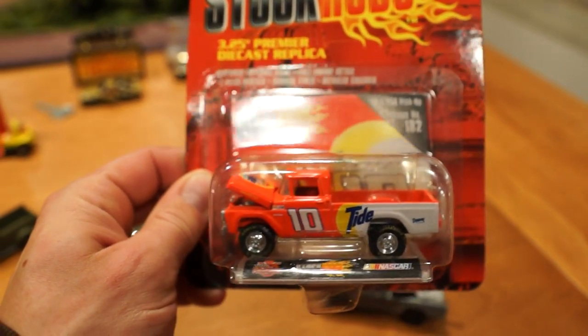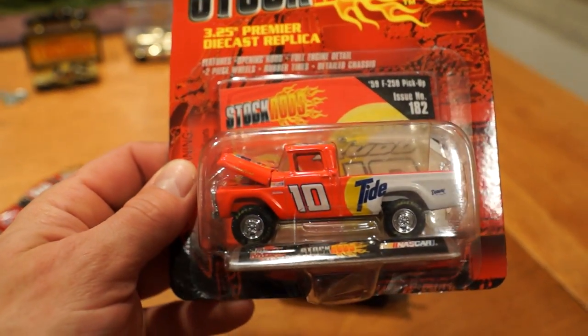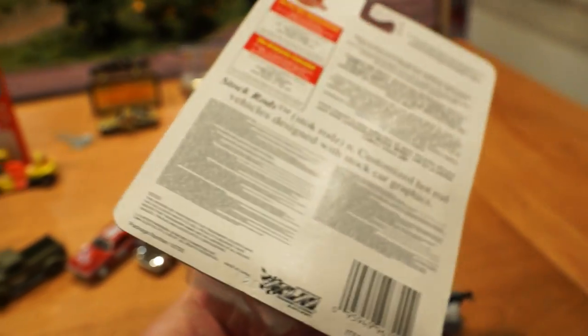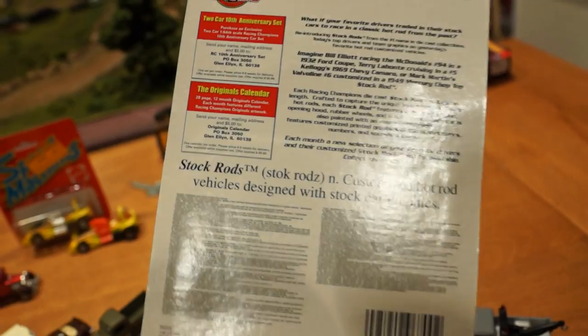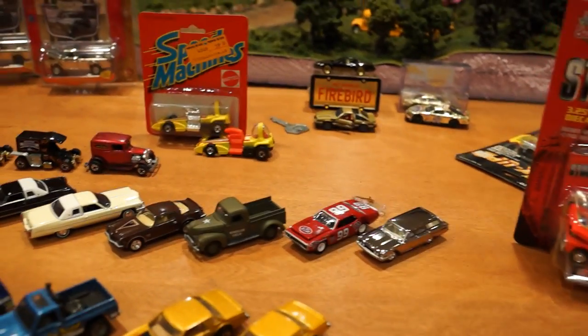I was thinking about opening this truck, but maybe until I find out a little bit more about it I'll just keep it in the package and do a little bit of research before I toss the packaging away, which is probably what I'll end up doing at some point.